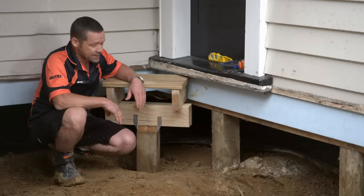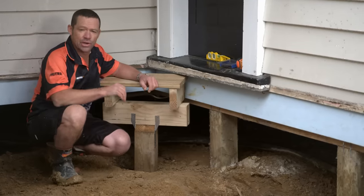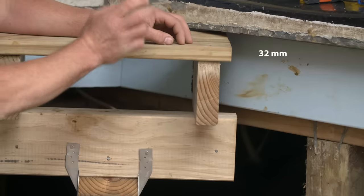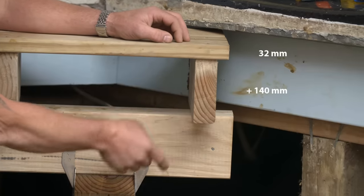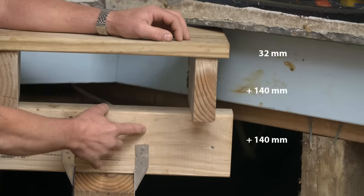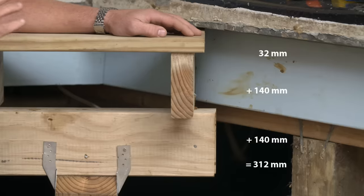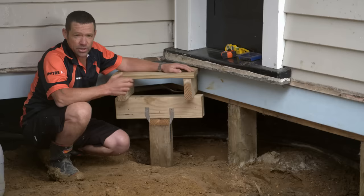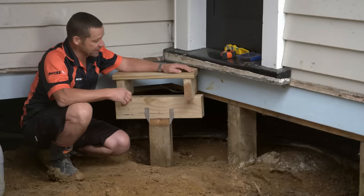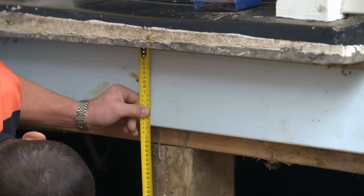I'm going to set our profiles up to the top of the post, so I can use the string line like a level line. We're using 32mm thick decking, 140mm thick joist, and 140mm thick bearer — an overall height of 312 millimeters. I also want our decking board to slip nicely underneath our door sill, so I'm going to add on a few more millimeters for that.